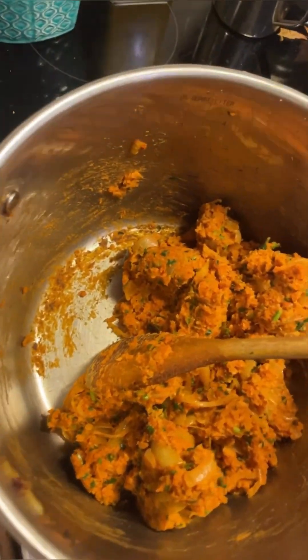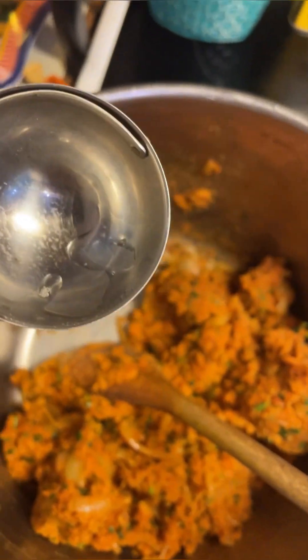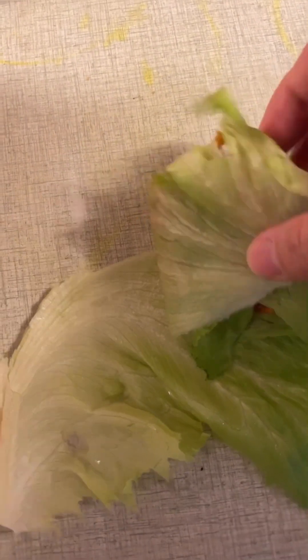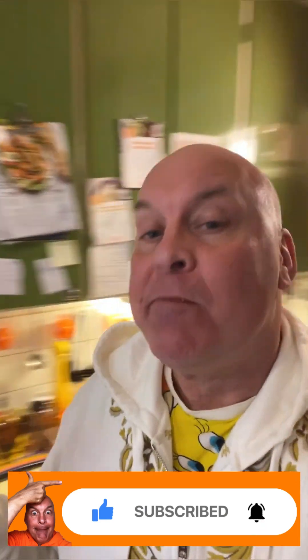I need to show you how this works. I've got a piece of lettuce here and an ice cream scoop. I take one, maybe two scoops, and then I turn this into a little packet and eat it. Bon appétit! Actually, it tastes kind of good. I might be doing this again, but doing it the right way. That smoky paprika is really coming through. I need to dash. Something I would have loved to really hate this, but it is really good. Damn.